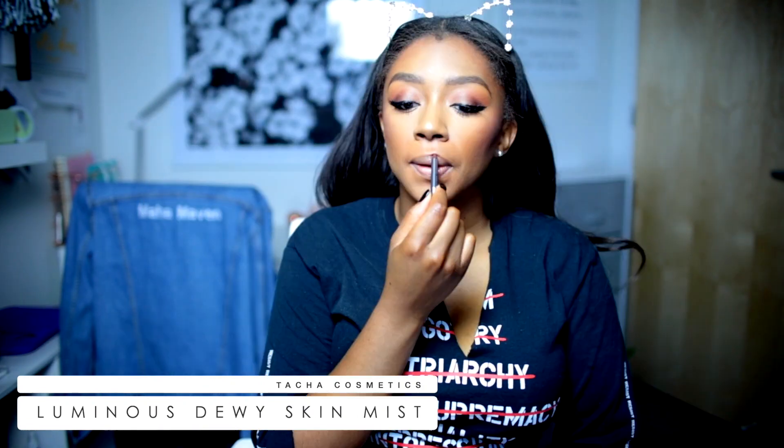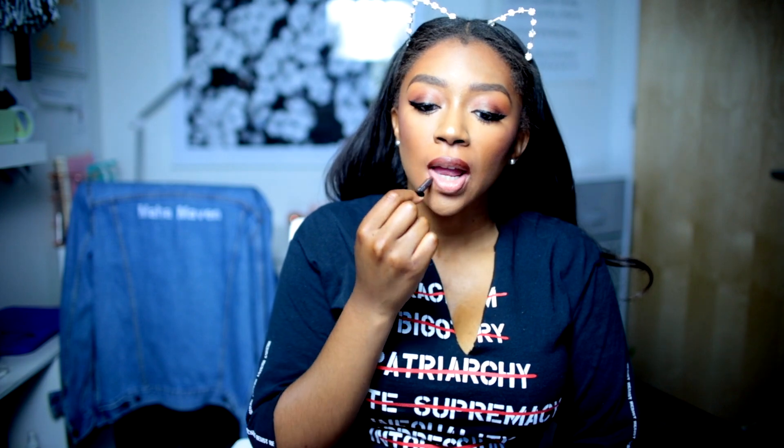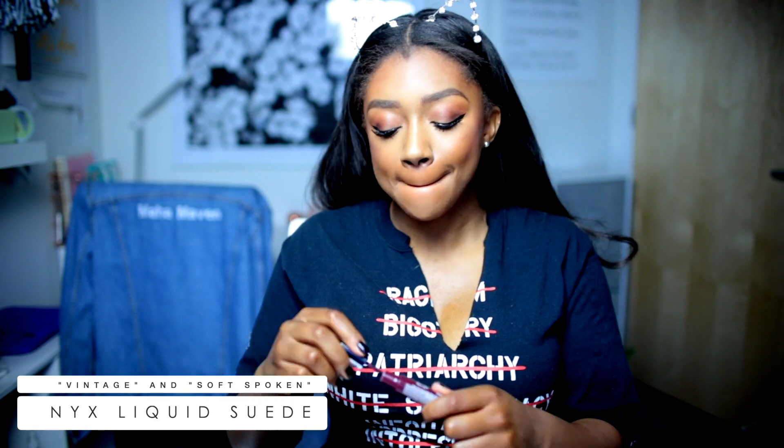I'm now spraying my face with Tasha Dewey Skin Mist and lining my lips with Chestnut lip liner. These are both NYX lip colors — I'll link them down below, I don't remember their names.